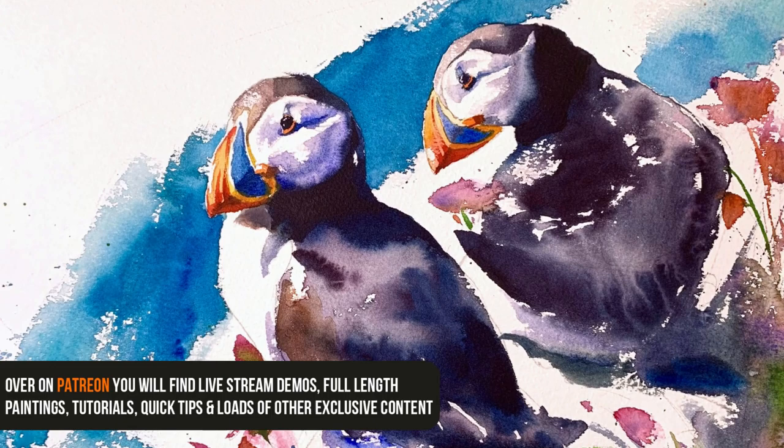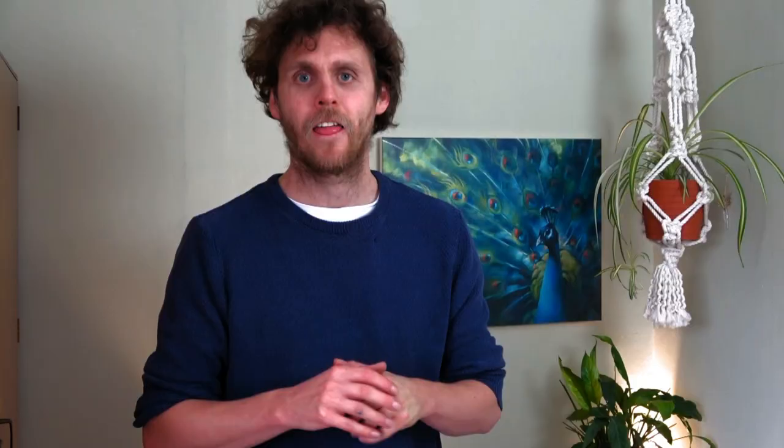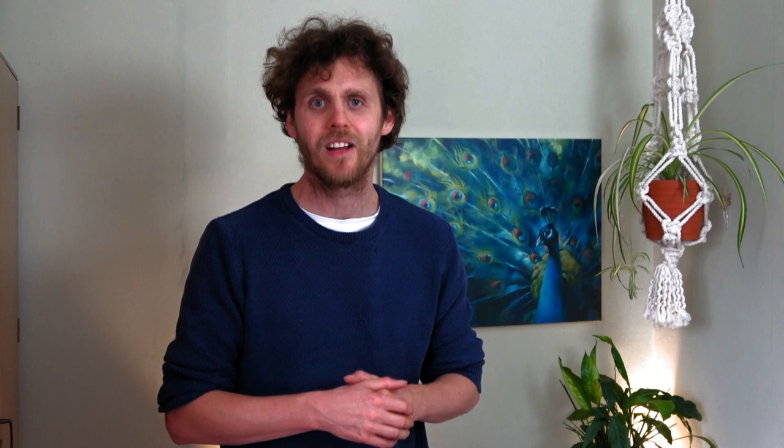Don't forget to subscribe and hit the bell to stay up to date with all the future videos. You can also see another full-length painting of a pair of puffins exclusively on my Patreon channel — it's also fully narrated, the link is in the description below, and there are also shorter time lapses available at some of the lower tiers. This subject was taken from a suggestion from the comments, and there are two other suggestions I'll be getting to in the next two videos. Is there a bird you'd like to see me paint? Please pop your answers into the comments.